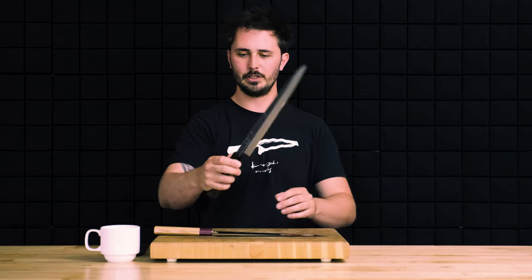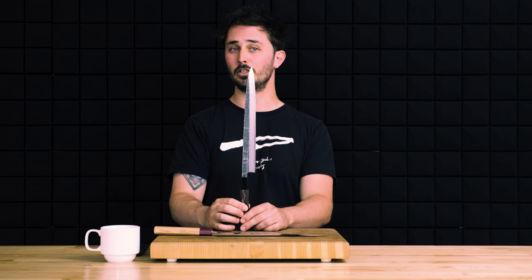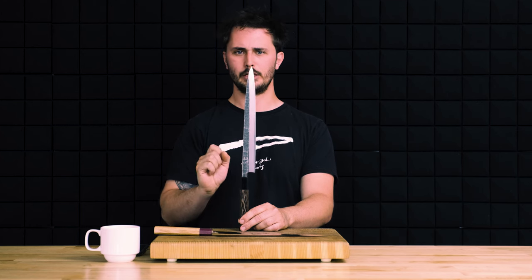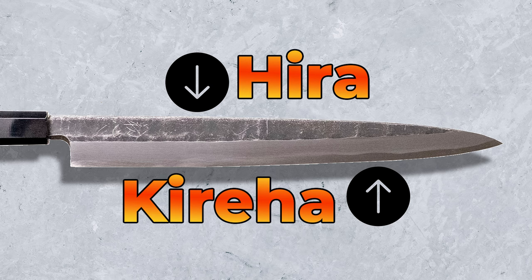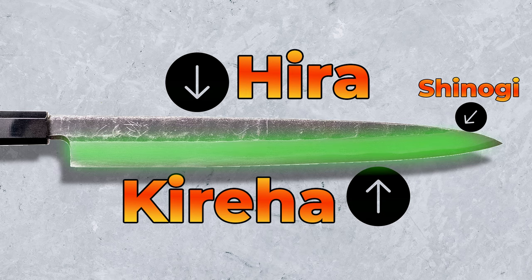Before we get into it we're going to briefly describe the anatomy of the Yanagiba. You may come across some terms you've never heard before with the Yanagiba whereas with the Sujihiki we're probably not going to use any words you've never heard before. On the front side of the knife we have the Hira and we have the Kiriha, separated by the Shinogi line. The Hira is the flat part of the blade. The Kiriha is the bevel where the knife begins to angle in towards the cutting edge, and the Shinogi line separates the two.